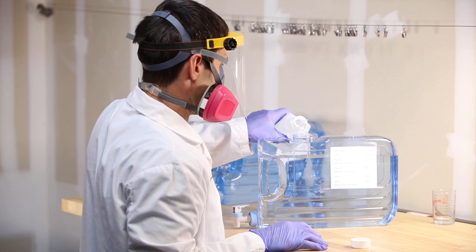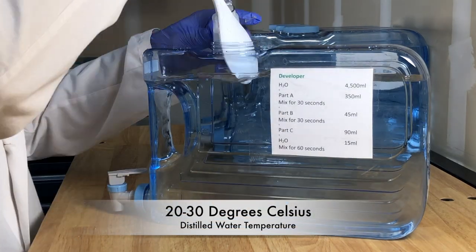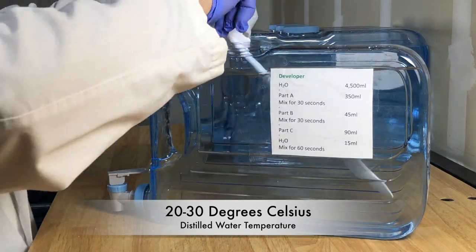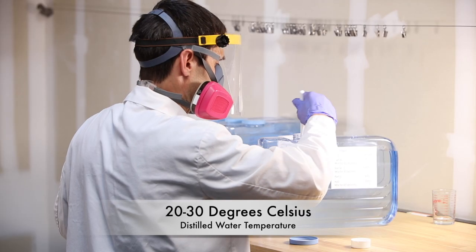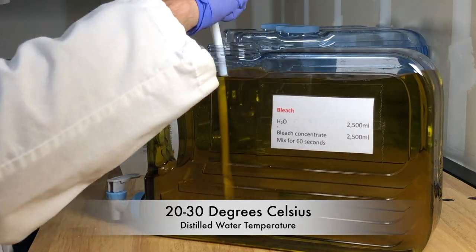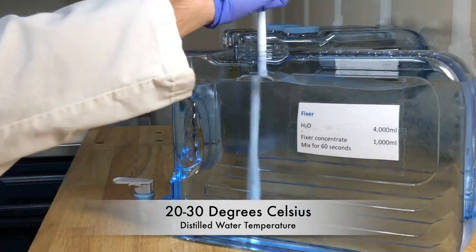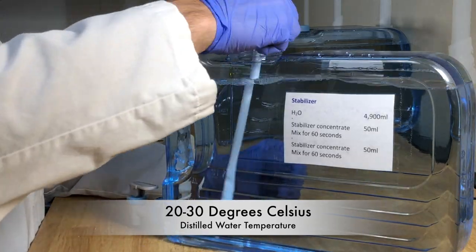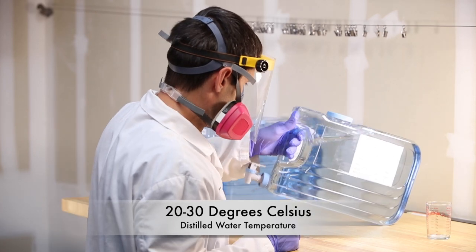To dilute the developer, begin by adding part A to the tank and mix for 30 seconds, add part B and mix for 30 seconds, add part C and mix for 30 seconds, then finish by adding 15 milliliters of distilled water followed by mixing for 1 minute. To dilute the bleach, add the full bottle to the tank and mix for 1 minute. To dilute the fixer, add the full bottle to the tank and mix for 1 minute. To dilute the stabilizer, add the full bottle to the tank, mix for 1 minute, then finish by adding 50 milliliters of distilled water followed by mixing for 1 minute.